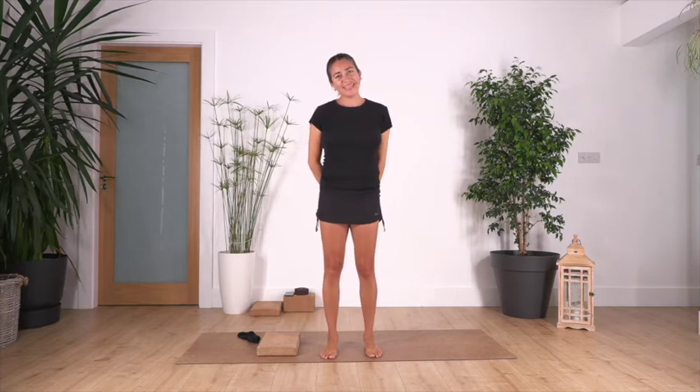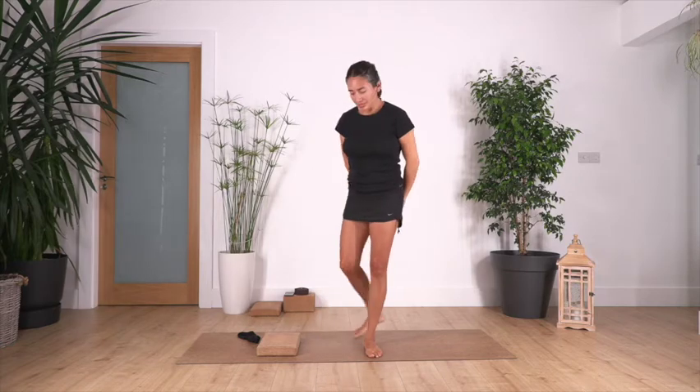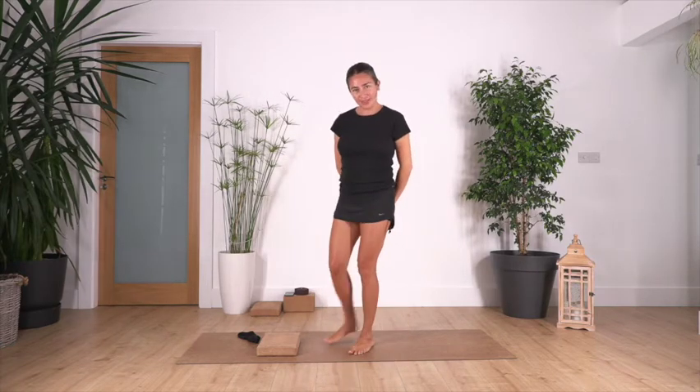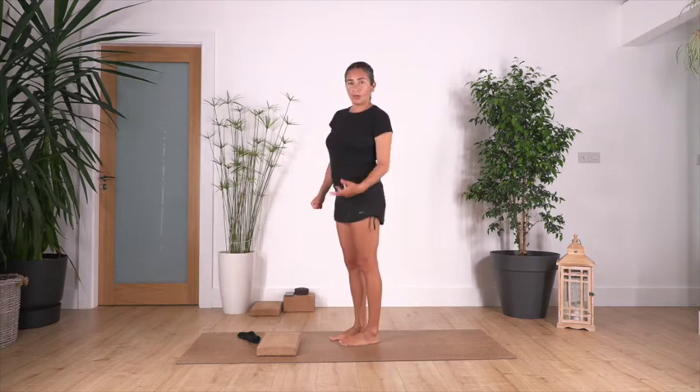Hi everybody, welcome back. My name is Pavi. Welcome to Sacred Body Studio. We're going to continue our series for feet release. We're going to start today by warming up our feet.